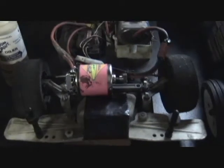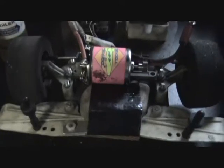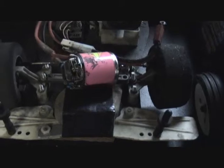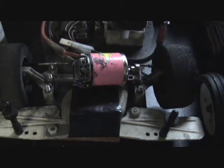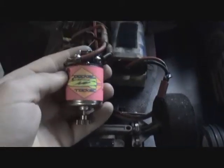Hello everybody. I have the re-wound armature and this pink pocket rocket motor. This is a can that I had left over, so we're going to give it a shot and see if it works. In reverse — that's success right there. There you go.